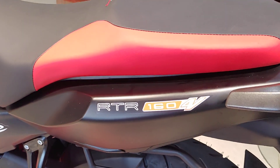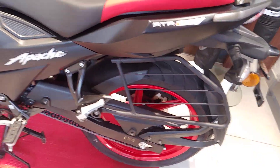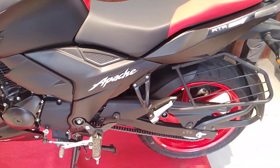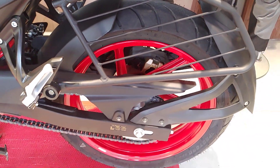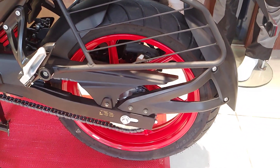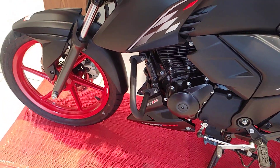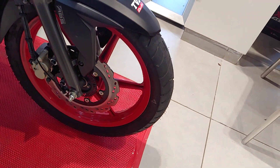At the rear you can see the RTR 164 badging. Ground clearance is 180mm and seat height is 800mm — no change there. The top-end variant gets radial tires at the rear in a 130/70-17 section, with regular tubeless tires up front. Brakes are a 270mm disc at the front and a 200mm disc at the rear.